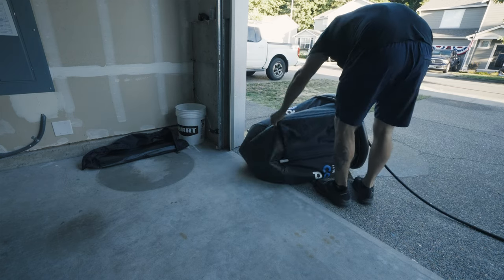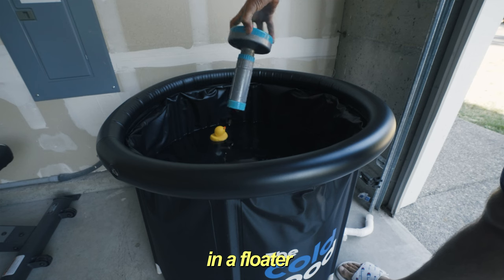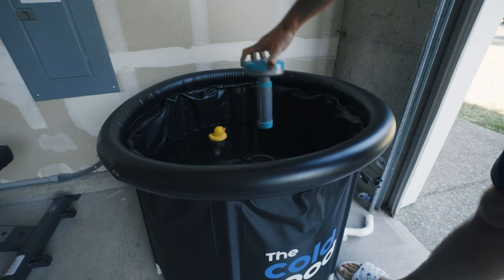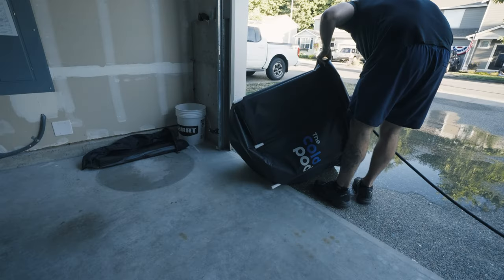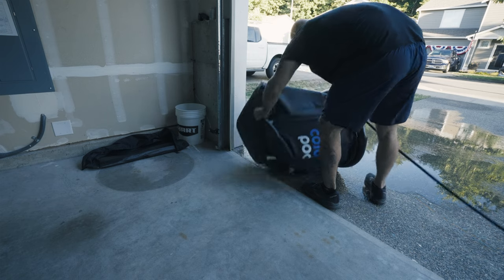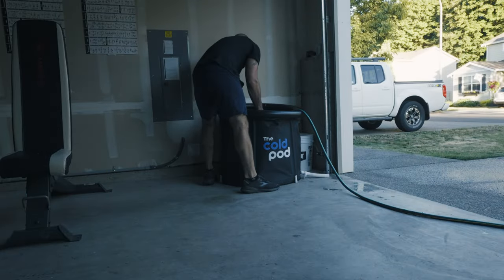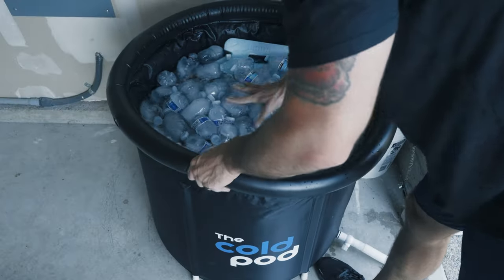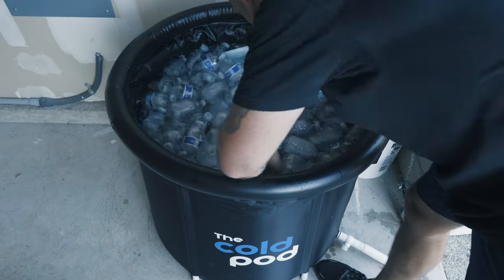I saw one Amazon comment ask how to keep the water clean. I use a one-inch chlorine tablet in a floater, which keeps the chlorine levels a little high but ensures the water isn't too nasty. Totally optional, but it helps me not have to change out the water as frequently. If you'd like to see a video on how I cool this thing down without using ice or how I keep it clean, let me know.